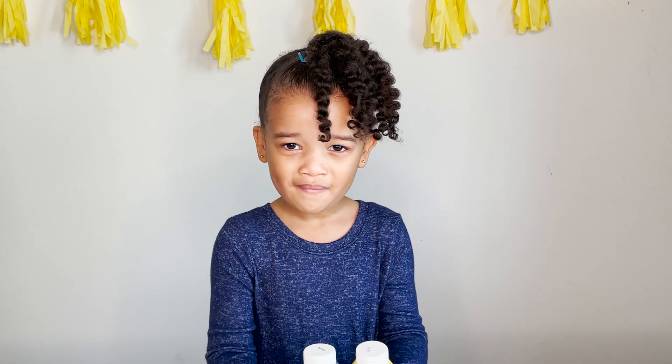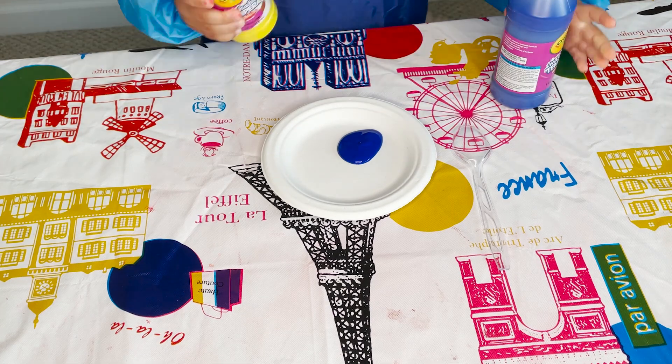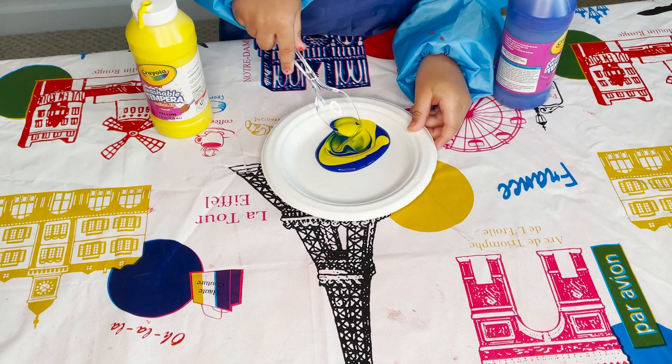To make green, we need blue and yellow. Now mix it up.